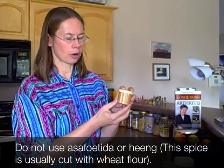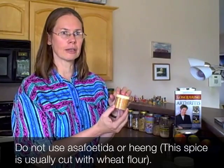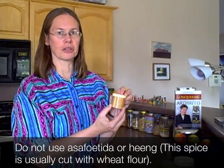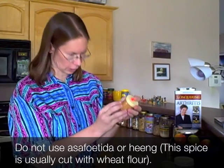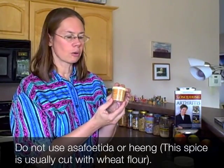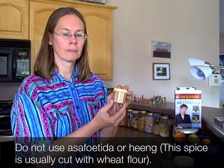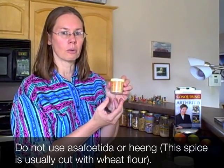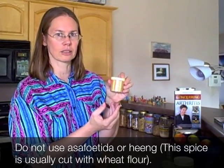Traditionally, something used with this type of flour is called asafetida or hing. The problem is that asafetida or hing itself is a resin, and when it's prepared for cooking it's usually cut with wheat flour — and that's the case in the brand I have. So if you have a gluten sensitivity, anything with asafetida or hing in it will likely set you off. Do not use it. If you go to an Indian restaurant, no asafetida, no hing.